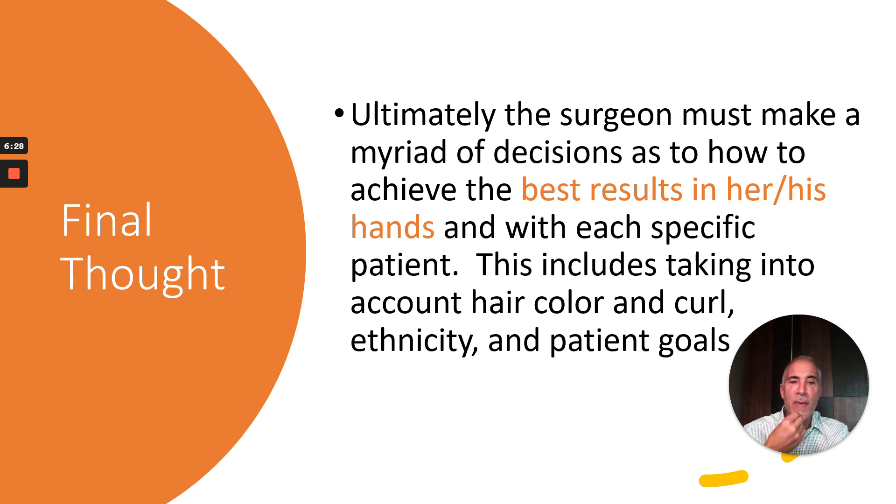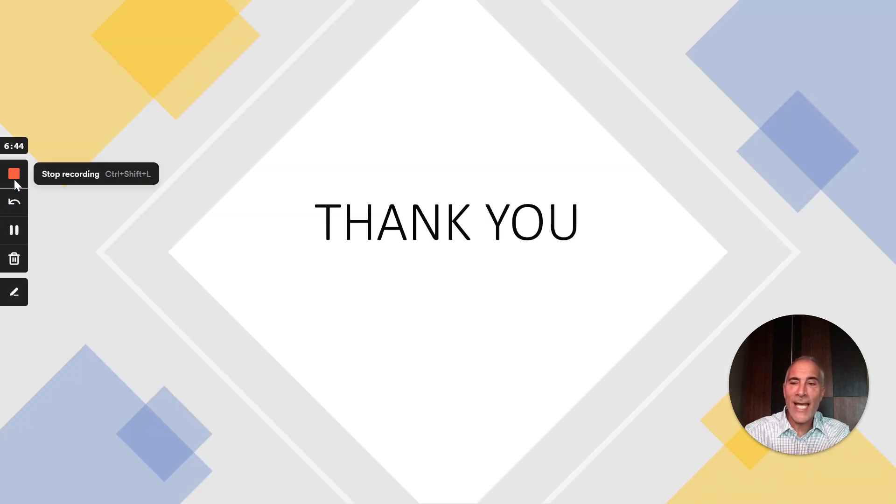Ultimately, the surgeon must make a myriad of decisions as to how to achieve the best results, relying on the skills of his or her assistants. This includes taking into account hair color, curl, ethnicity, and patient goals. Thank you.